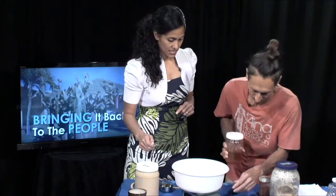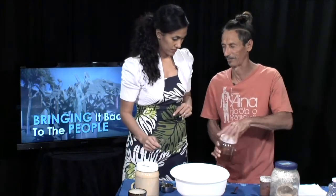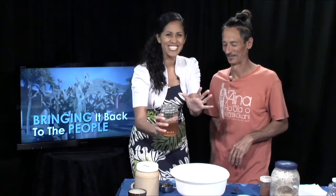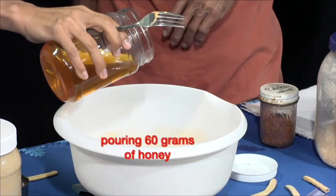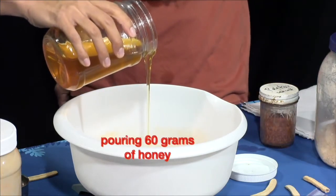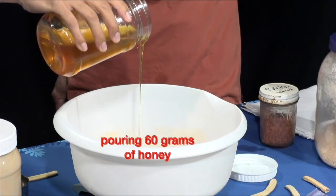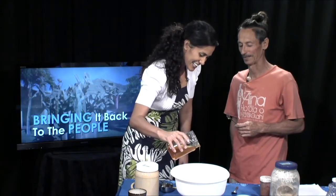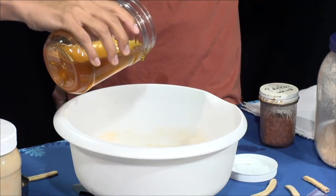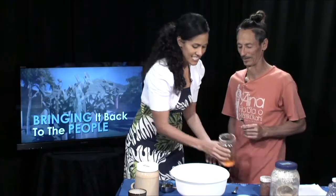The next ingredient is honey. Honey is the most tricky to pour because it's the smallest measure and it pours the fastest, so take your time. We want 60 grams. This is raw organic honey — we actually have a friend that keeps bees on our property in Waianae, but this honey is from the Big Island. We have stuff from every island on this show. She hit exactly 60 grams.